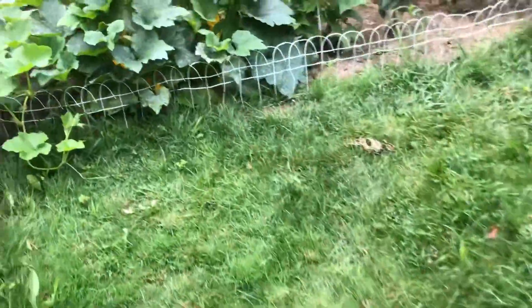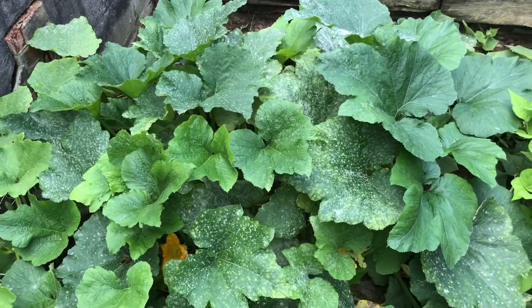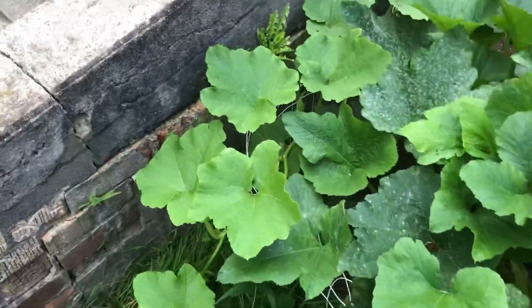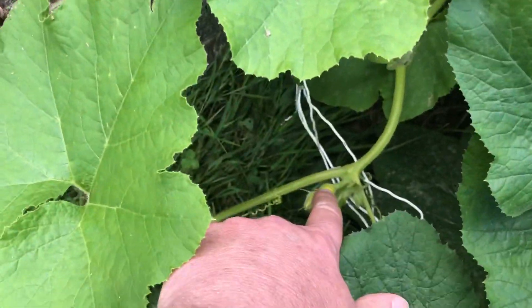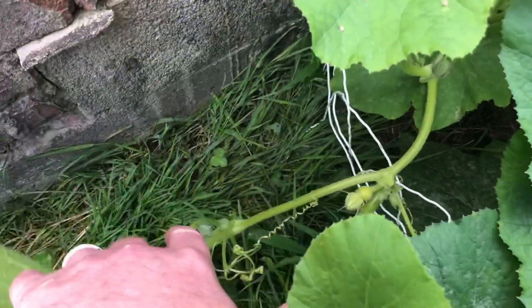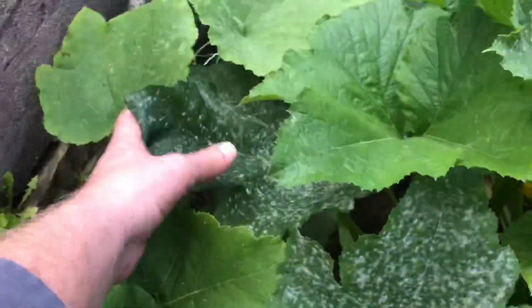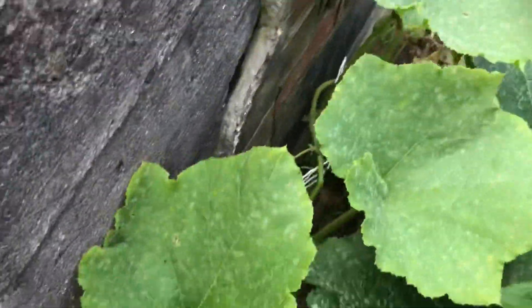I harvested the zucchini. Now this is just one zucchini plant — it's massive, it's taking over this whole garden. But this one here is the squash — oh look, squash! The squash plant is over here; it looks like it's dead but it just kind of grew over here and took off.